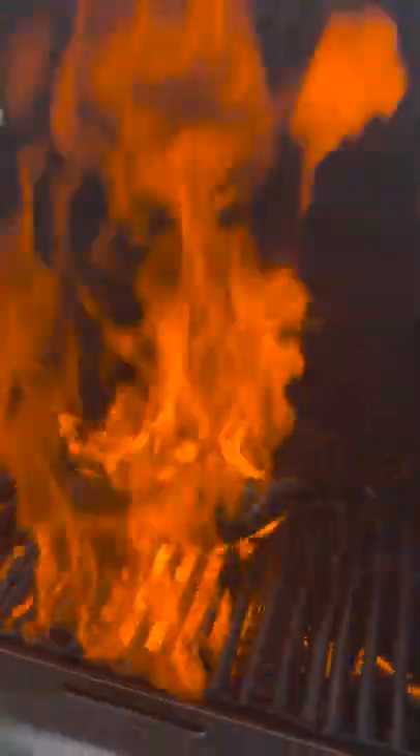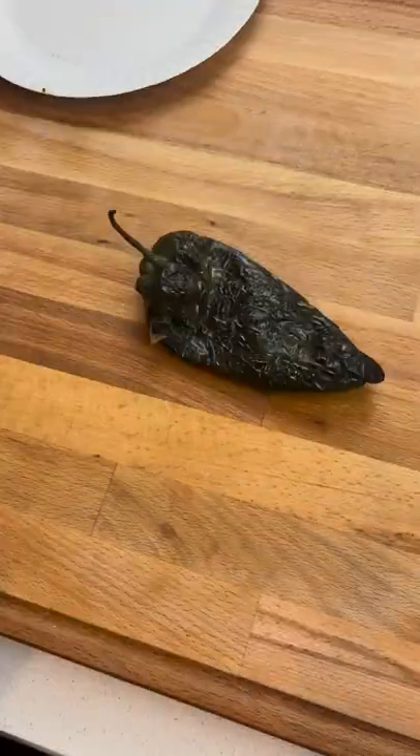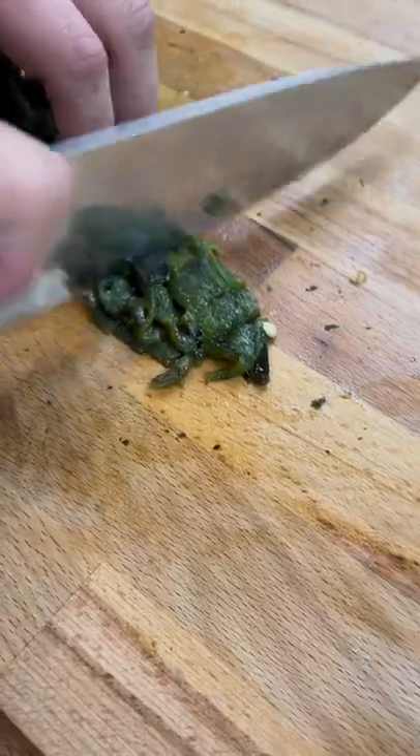After that, we're going to char up a poblano pepper, pour a little bit of your favorite tequila over it, and let it steam in a bowl. Then you're going to peel it and chop it up real fine.